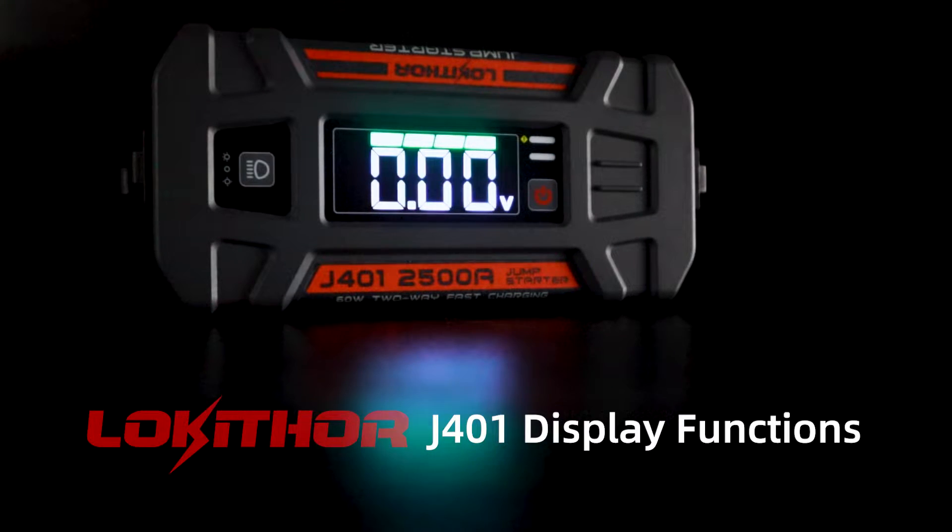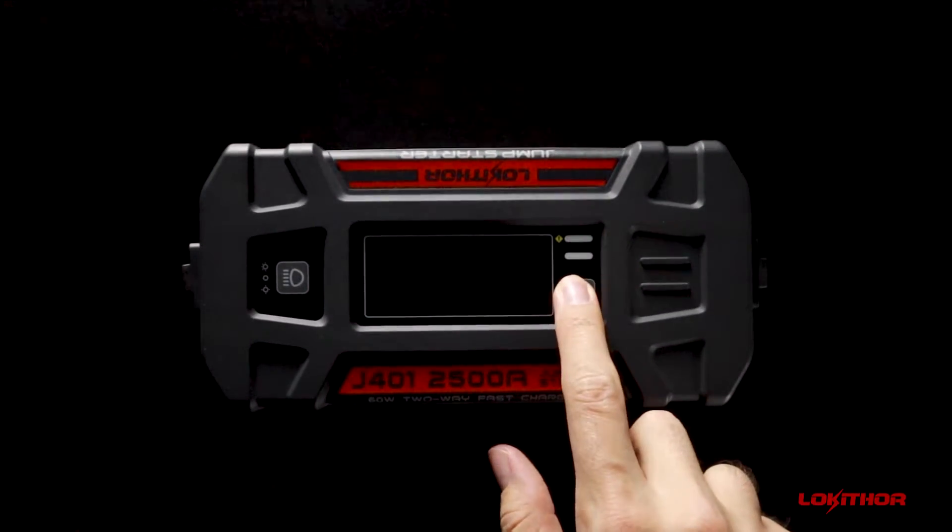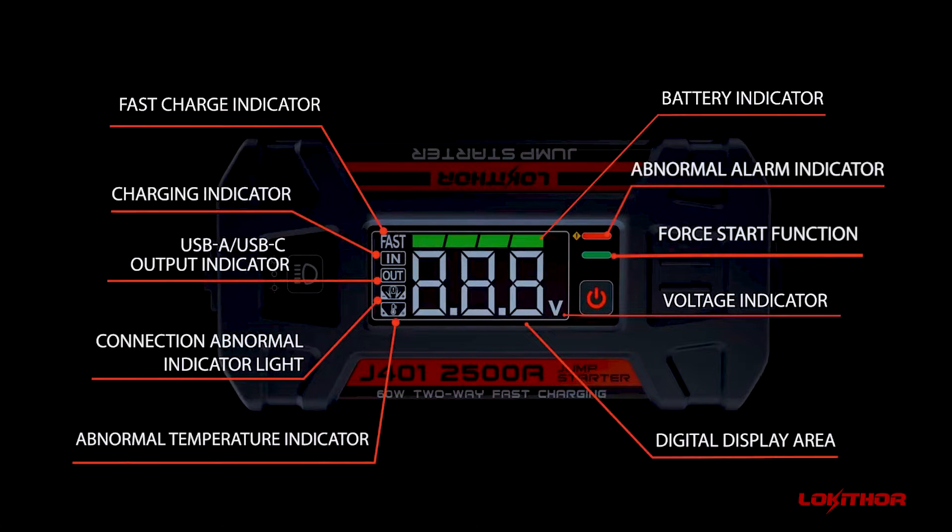Hello! In this video, we will go over the display functions of the J401 Jump Starter. To turn on your device, short press the power button. When the device is powered on, you will see this control display interface.